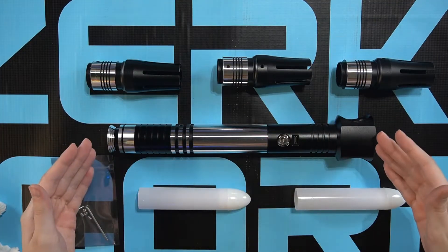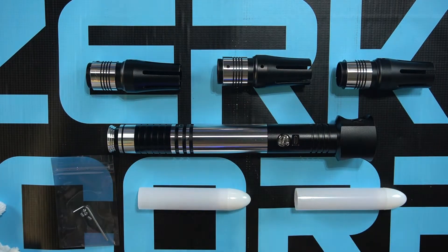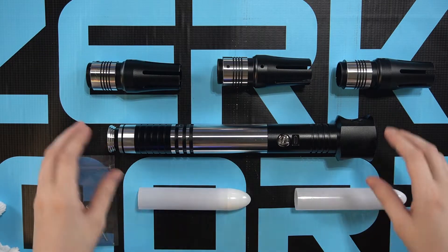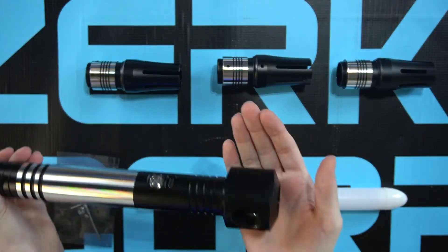When you order a cruciform saber you will receive three emitters, two short blades, and an extra packet. To attach the emitters, simply screw them into the three holes on top of the hilt.